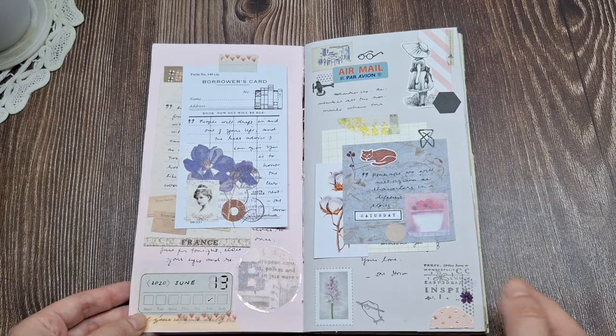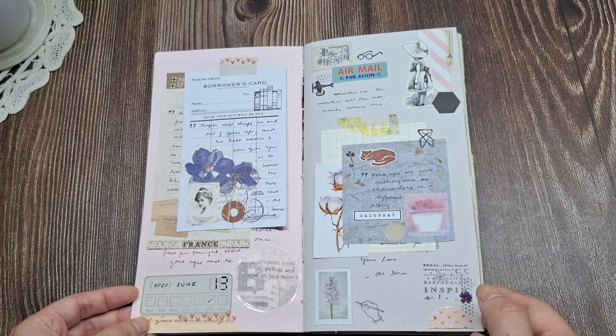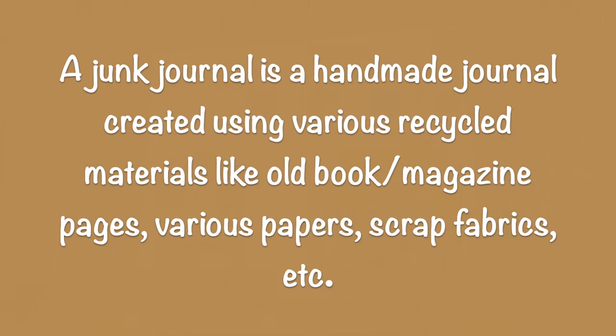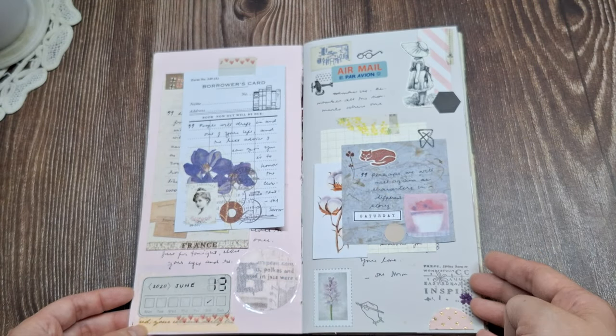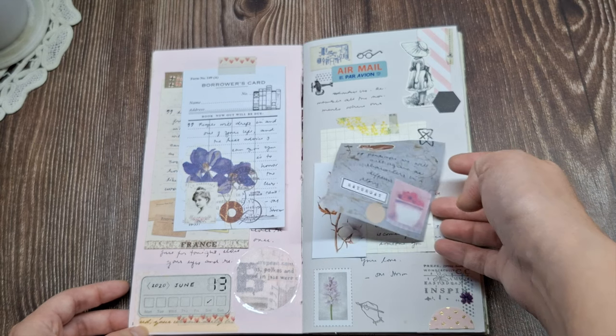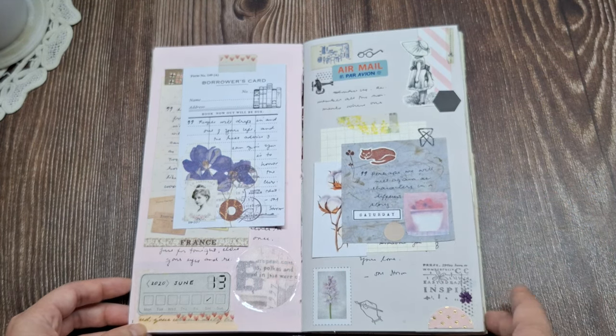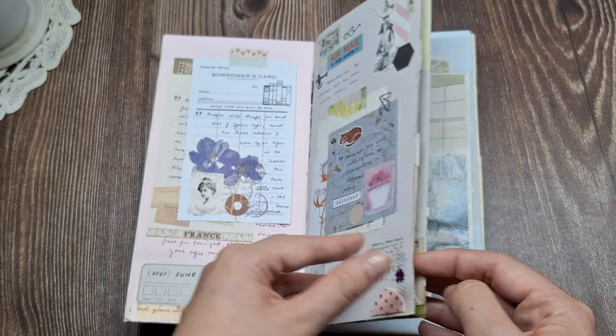First off, let's talk about what exactly a junk journal is. Essentially, it's a handmade journal created using various recycled materials like old book pages, various papers, magazine pages and clippings, scrap fabric, and anything else you can think of. Some of my favorite options are scrapbook paper, envelopes, maps, book pages, different colors of papers, and unused notebook sheets.